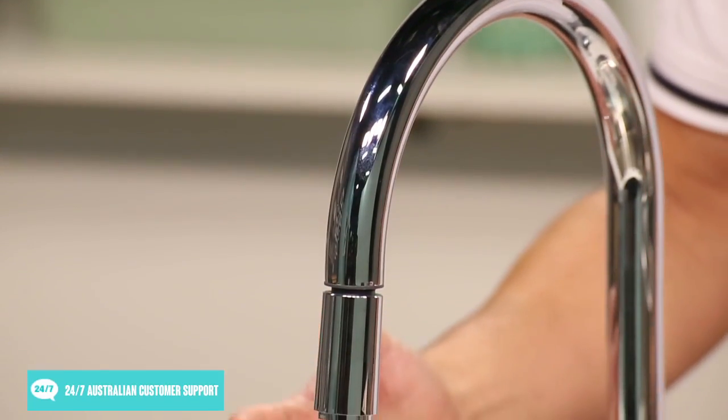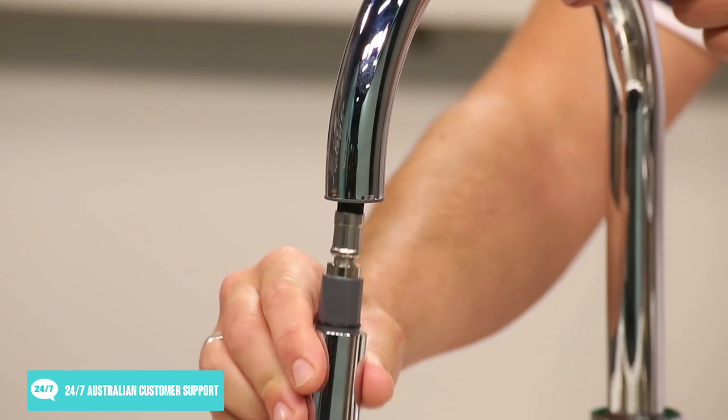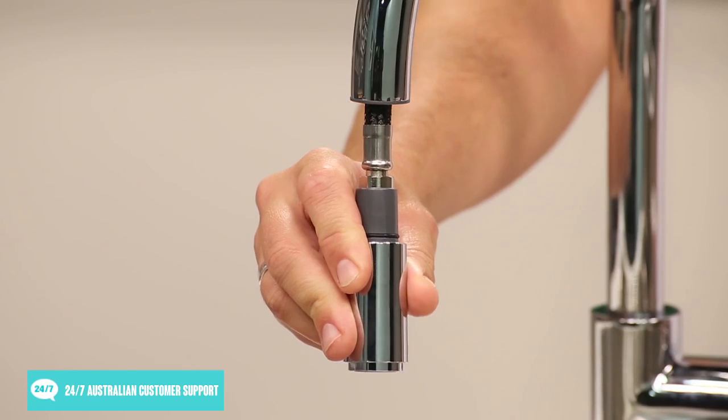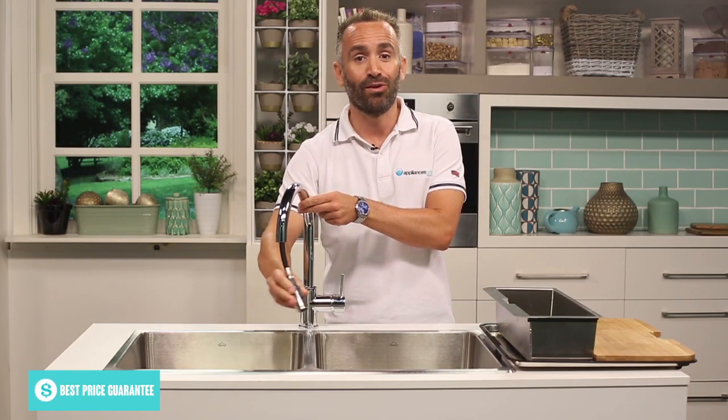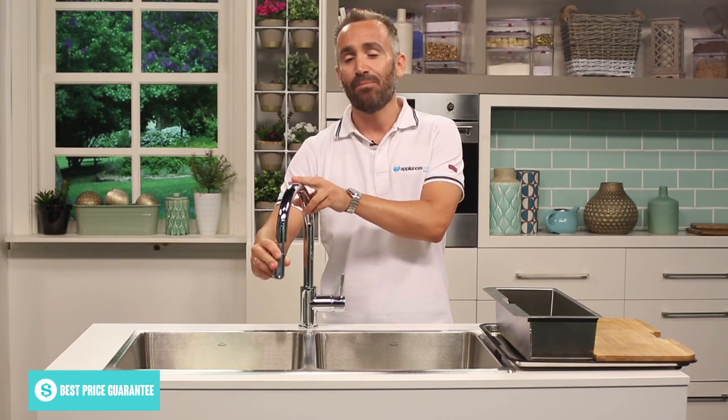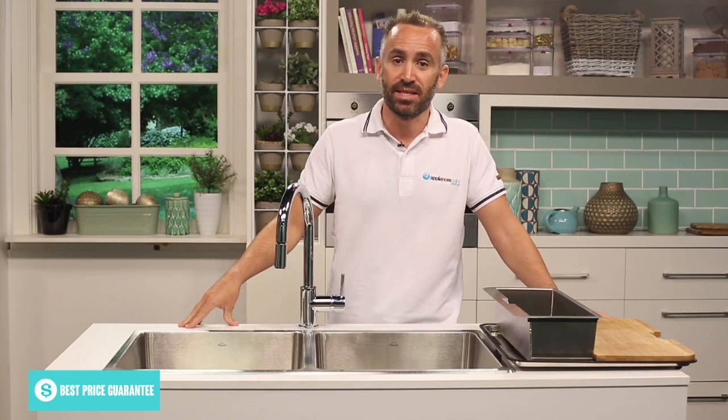A standout feature of this tap is that the tap head can pull out, meaning cleaning your sink and filling larger pots that may not fit in your sink is a lot easier. Simply pull the tap out, move it to where you'd like your water flow directed to, and then turn the tap on.